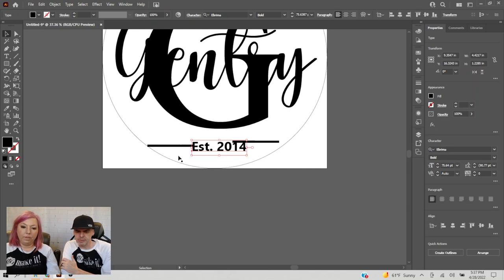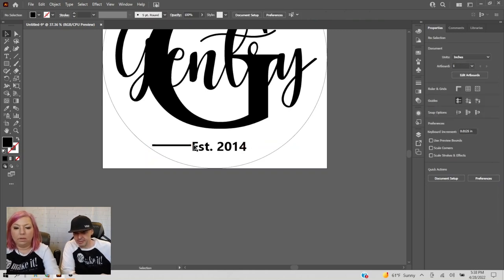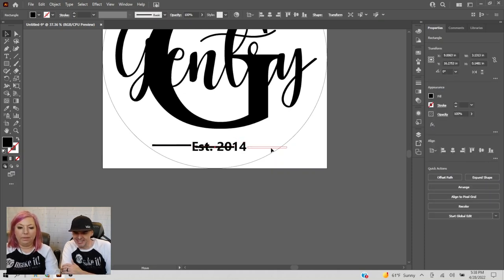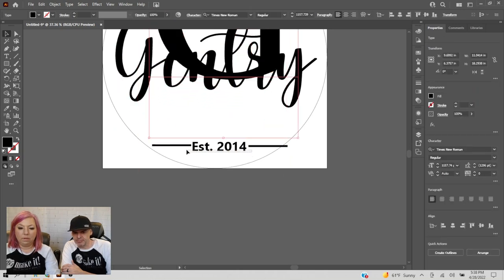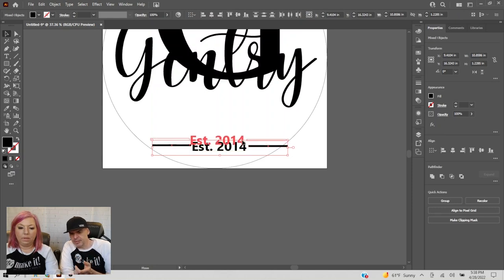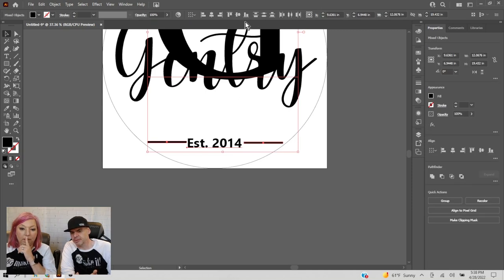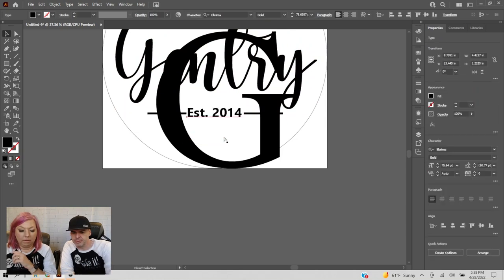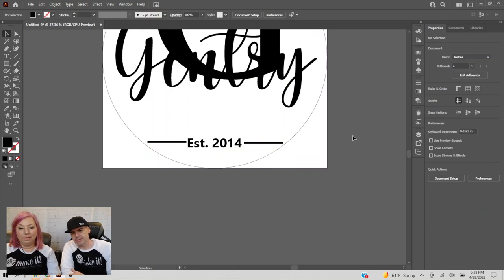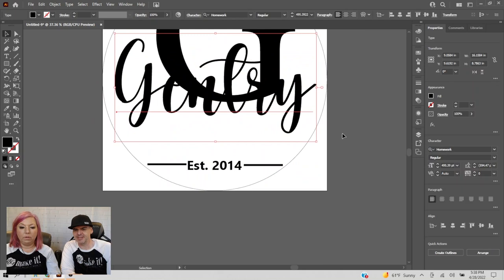I'd probably make the rectangle a little smaller. Hold shift and resize. Now it's time to start creating outlines of your fonts, because if you try to center them, since it's a font it has a space underneath and won't actually align to true middle. Let's go ahead and convert all of them before we make it more of a mess.